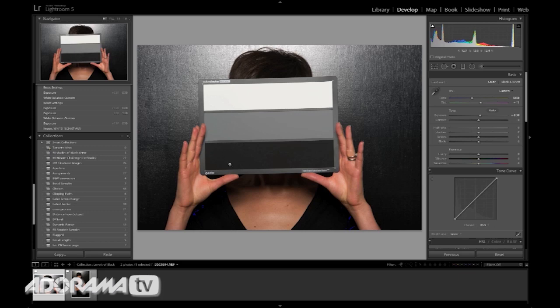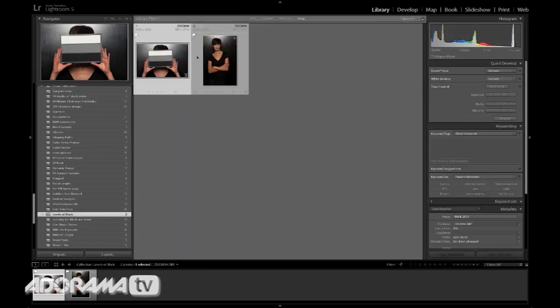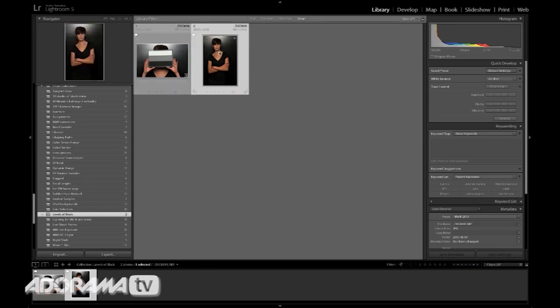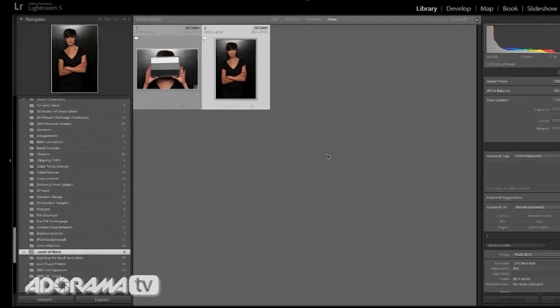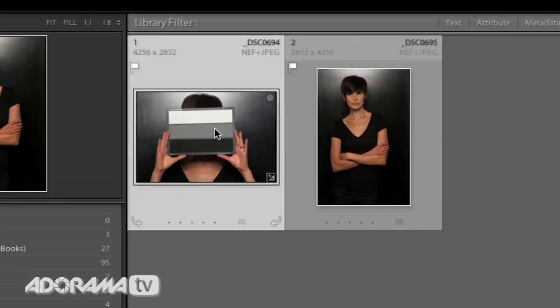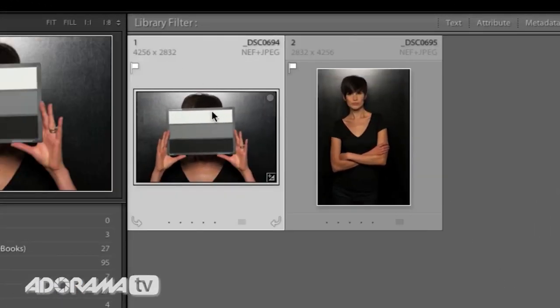Now I'm going to zip back and we have these two images. We're really going to be working with this image here because it's more representative of what you would actually be working with. Notice it's got all kinds of issues — the shirt blends into the background, we have no detail where her pants are, and her hair has no image detail either. So we need to work on that. The first thing I'm going to do is take the adjustments we made with our calibration target and apply those.